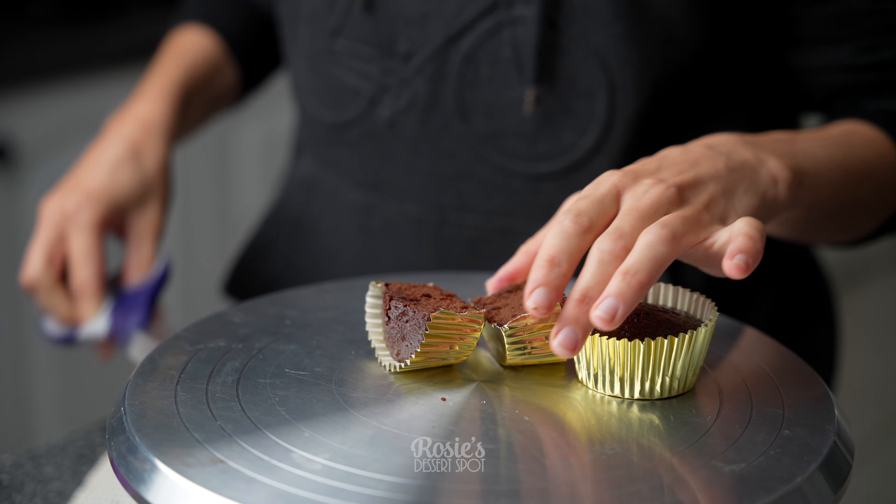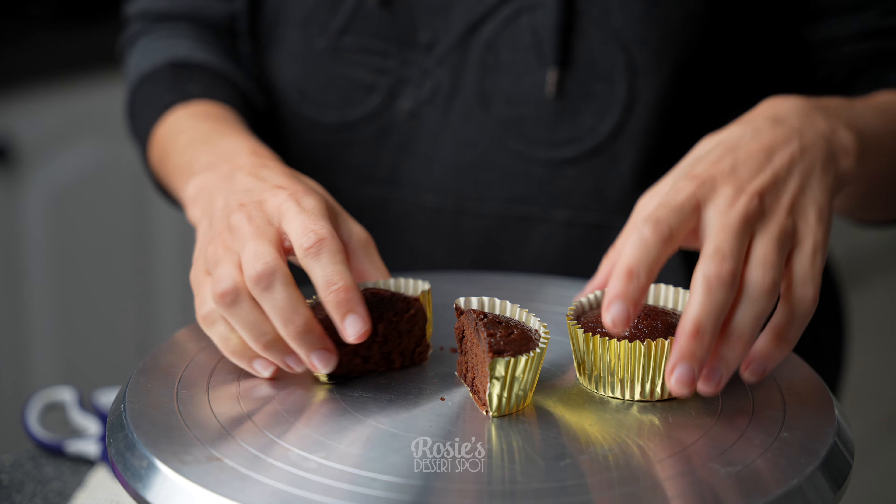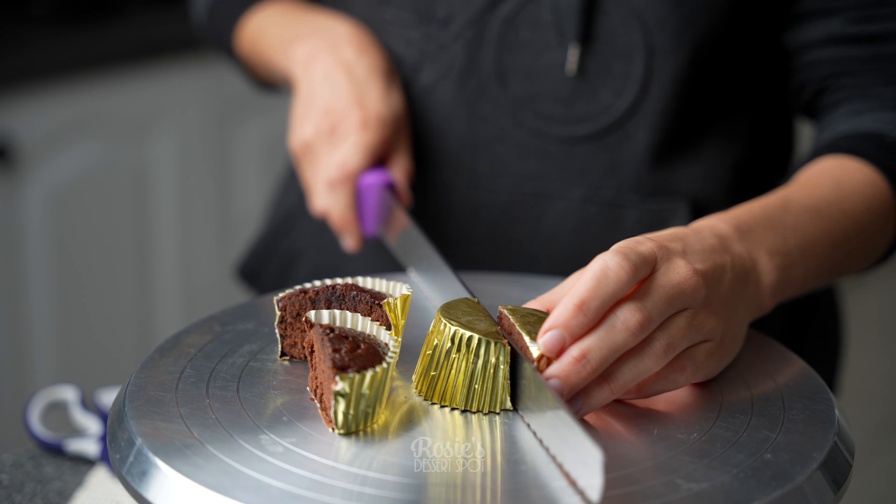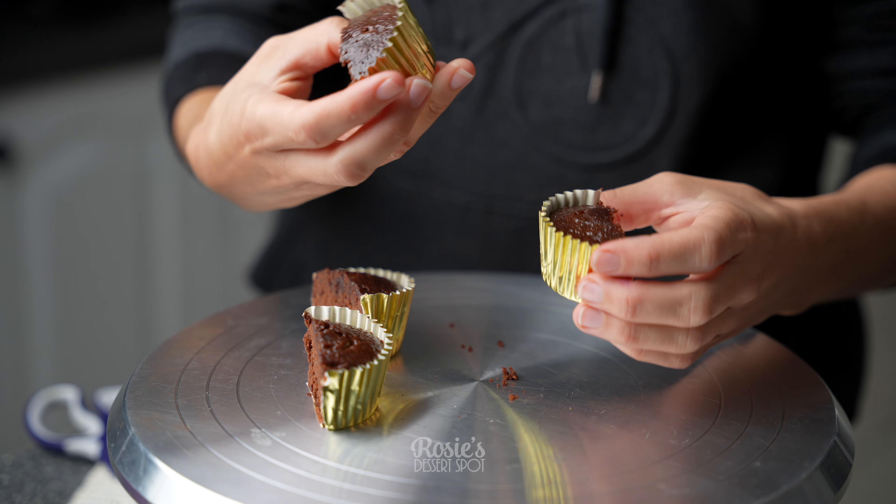Once your cupcakes are baked, you can cut them in half using scissors to trim the very bottom, or you can turn them upside down and just trim that way instead. Make sure to use a very sharp serrated knife.